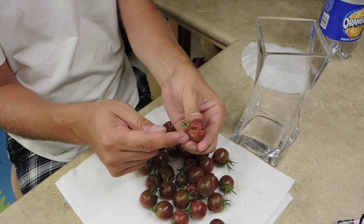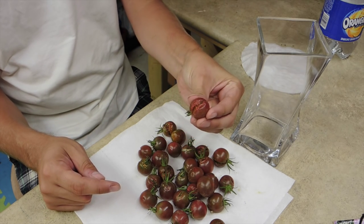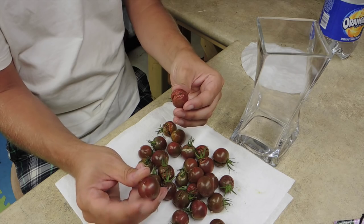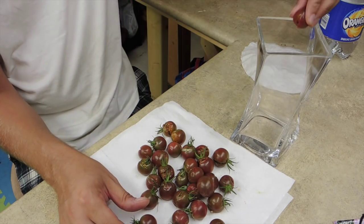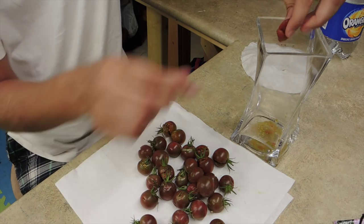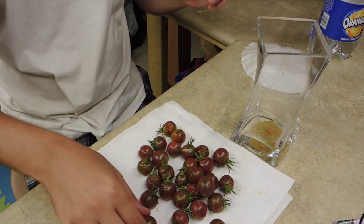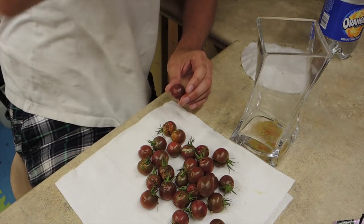With these tomatoes, they've already got a crack in them so the goop is going to come out the cracked area. Something like this one I'll end up poking with a knife or just breaking it so when I squish it, it doesn't squirt back up into my hands. Let's just give it a good squeeze and try to get as many of the seeds out as possible. I've got my recycle bin - you can eat these for sure, I just don't eat raw tomatoes.